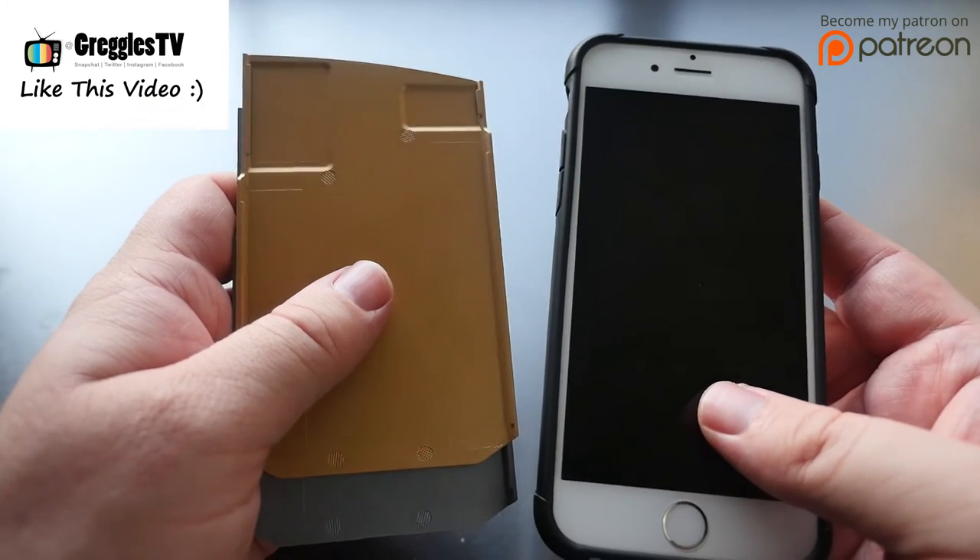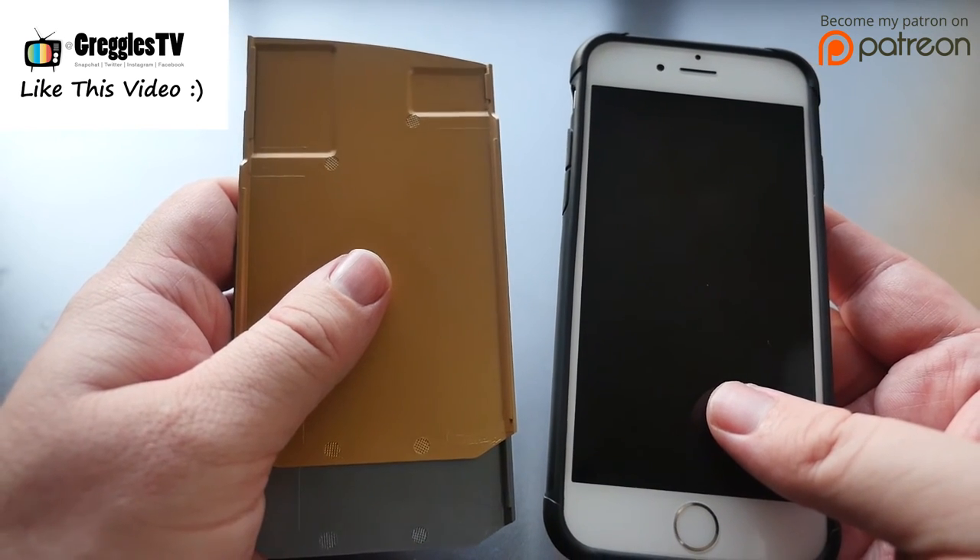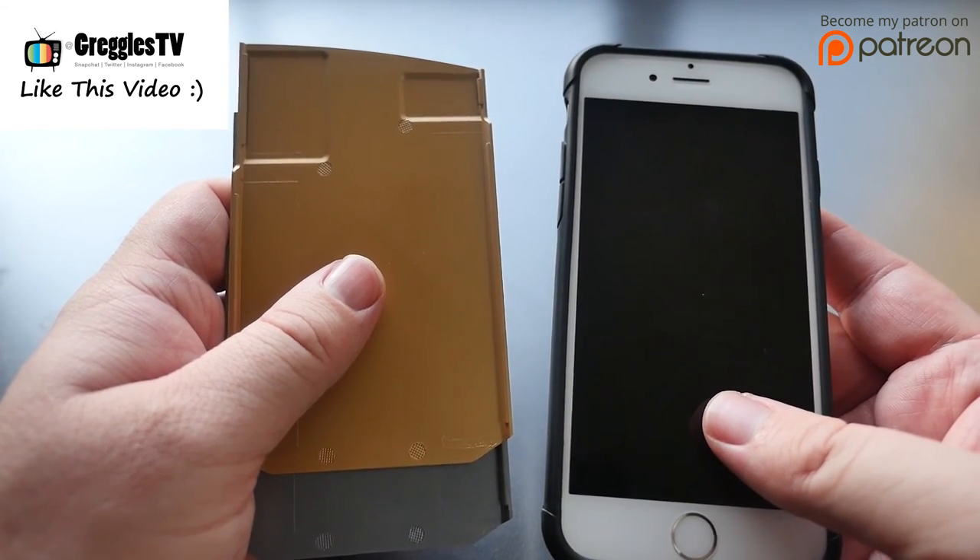Thanks for watching guys. Don't forget to subscribe — I put out a new video every single day. Also don't forget to like this video, and I'll see you down the road. Peace.